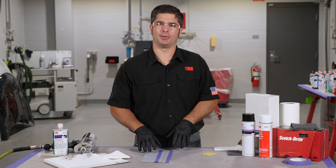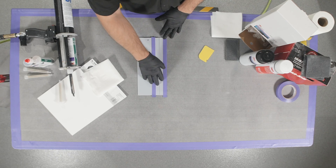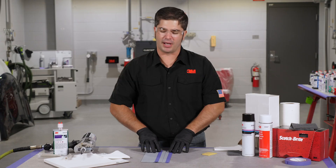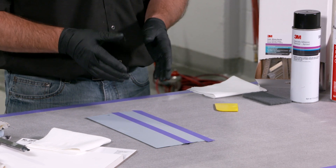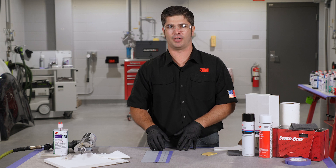All right guys, let's show you how we're gonna replicate this bead. We've got our panel prepped here. We've got our epoxy primer down — we had some bare metal that was exposed and we want to make sure that got covered up. I've also got my bead width taped out so that we've got our desired pattern and I know what my final finish is gonna look like before I even put the material on there.